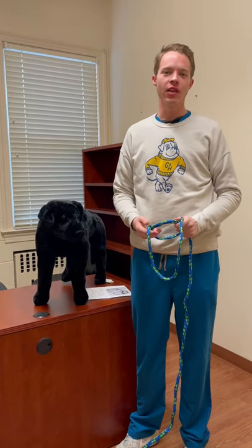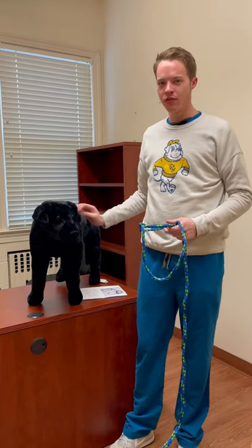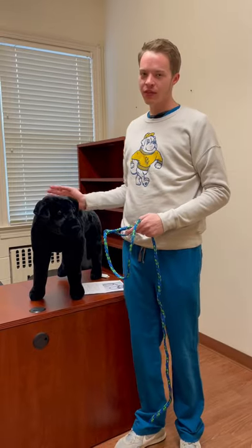Hello, my name is Michael Alcott and today I'm going to be doing the OSCE for placing a halter on a goat. This dog is going to act as our stand-in for today. What we're going to do first is approach the animal from either the left side or the front.